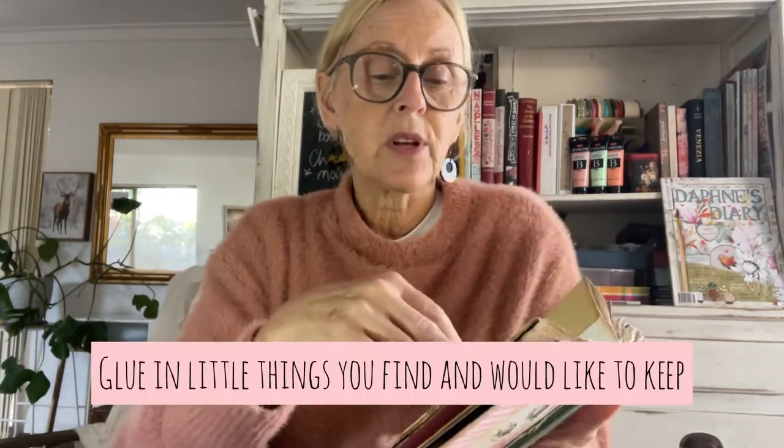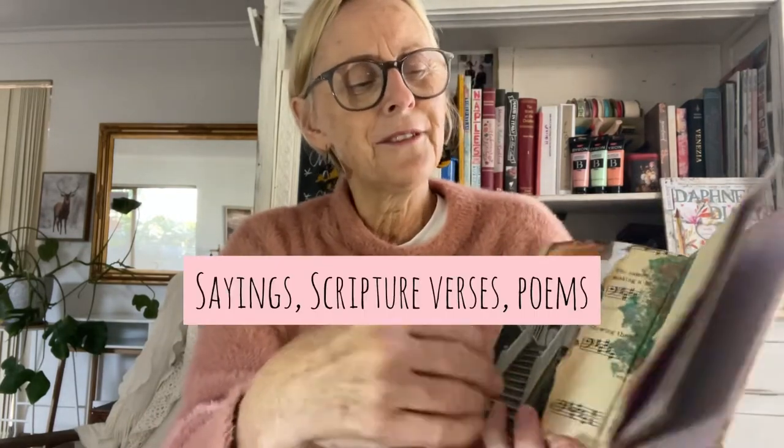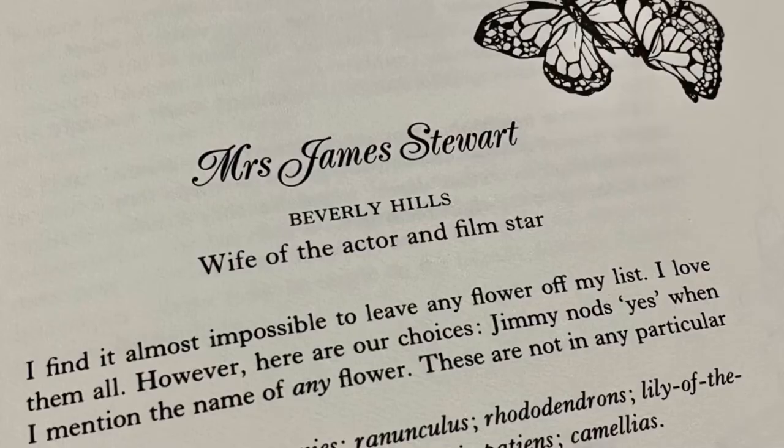You get the general idea — that's all stuck on there on top of the pages that were already there. You would just write on these pages as normal or just add more stuff to it. Some little interesting things — these kind of things are really cute when you're journaling. One of the pages I've used in here is from a flower book that talks about famous people and the flowers they love. It's pretty cottagey — it's got to be your cup of tea, and I totally get that it might not be.